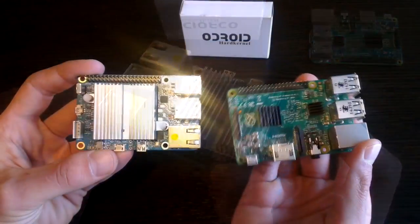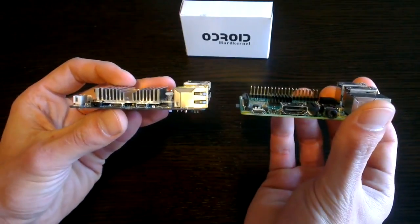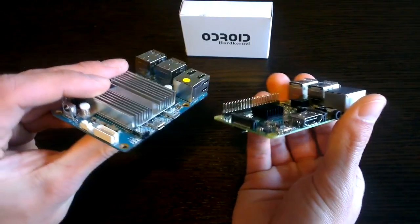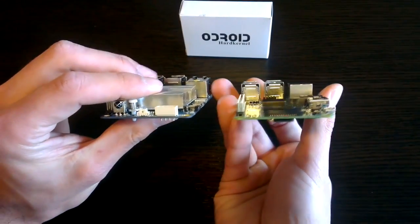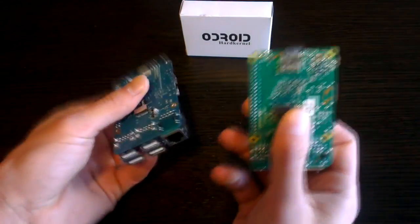So there we have the C1. I'm going to be spending a bit of time with this unit over the next week, but don't worry, I haven't forgotten about the Pi and will be continuing to make videos on that. Hopefully you all enjoy the variety, and I can introduce you to something new that may topple the Pi. And who knows, for $35 it might be worth having both.